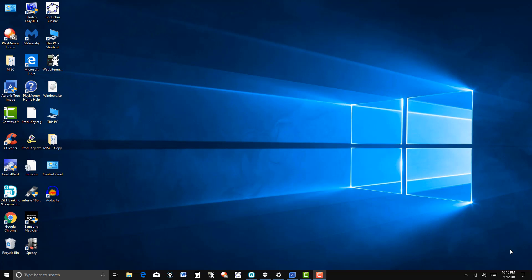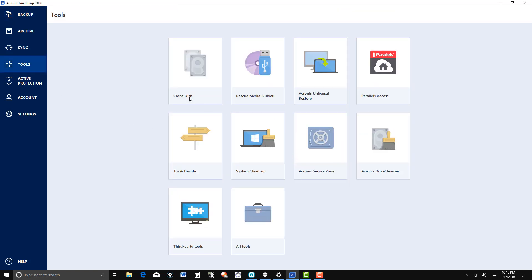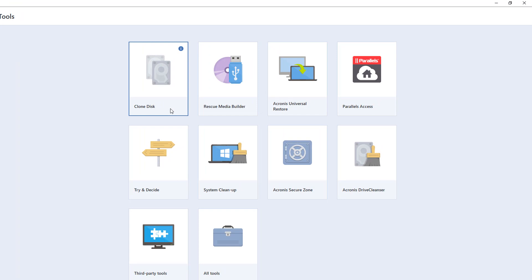In this video I'm going to use Acronis True Image 2018 to back up my entire computer. Just to remind you, last time I went over some of the tools. I've used the clone feature on this computer to clone my main disk and replaced it with an SSD. I did one using rescue media, which I'll have another video to show you how to recover using the rescue media. One feature I like is the Acronis Secure Zone, where you can save an image or backup of your system on the main drive, external drive, or a second drive. You can recover your computer from that particular zone.